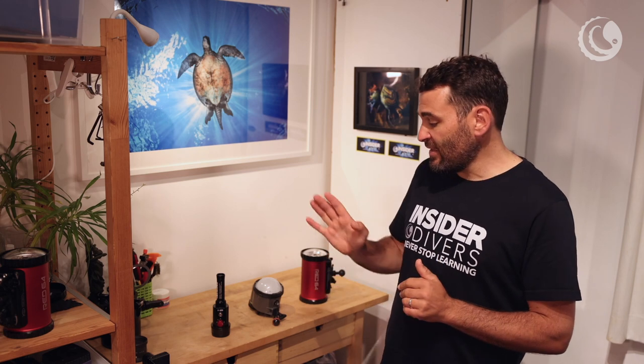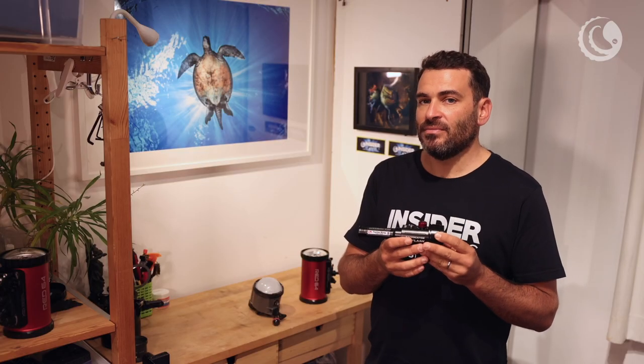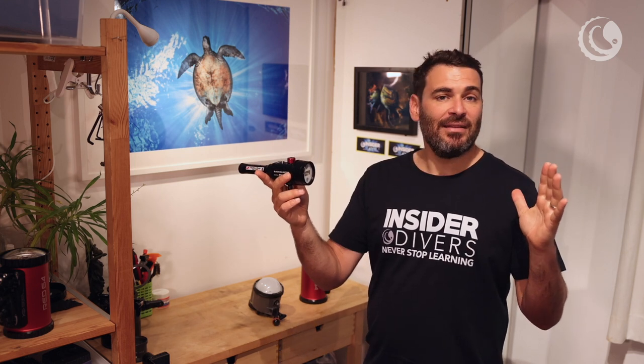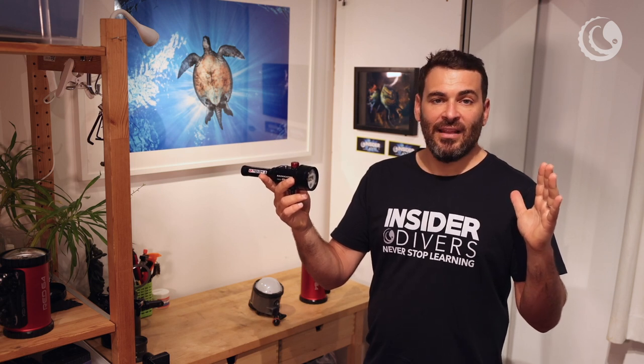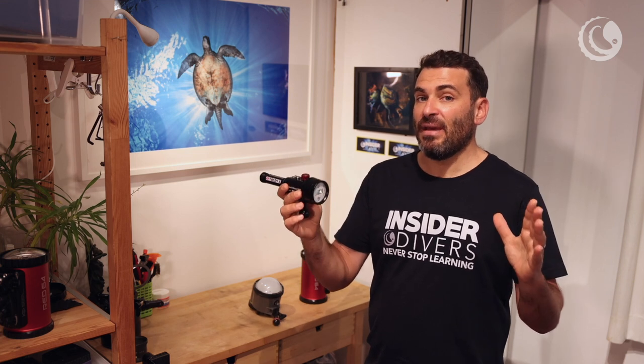Now let's talk about the light source. For underwater photography, strobes are essential. When people join my workshops I make it mandatory to have at least one strobe, because a lot of photography is not possible without them. We've basically got three levels. You can start with a small strobe with a low light guide number, which lights up very well for macro, but will only light subjects up to about 50 centimeters, maximum one meter. After that, the light just dissipates. So for wide angle, these small strobes are not really useful — they're good for macro and for beginners.